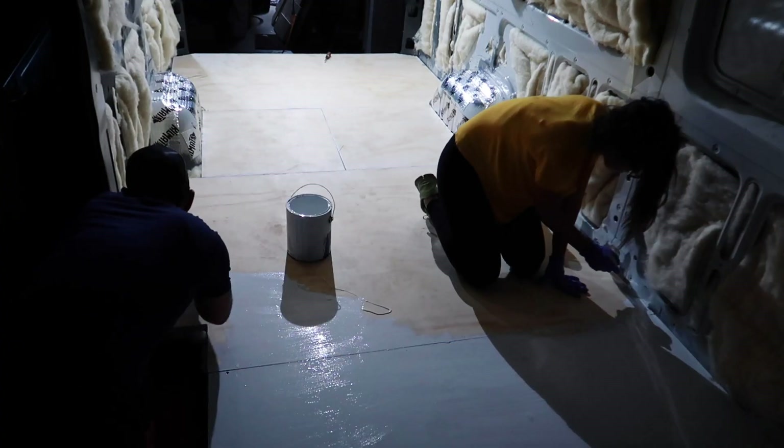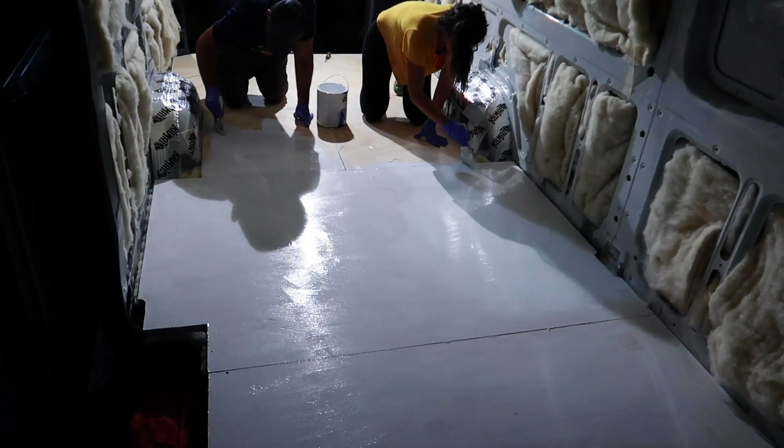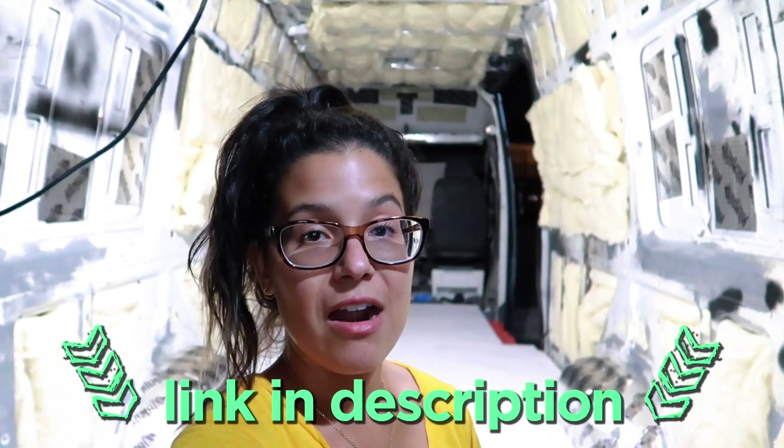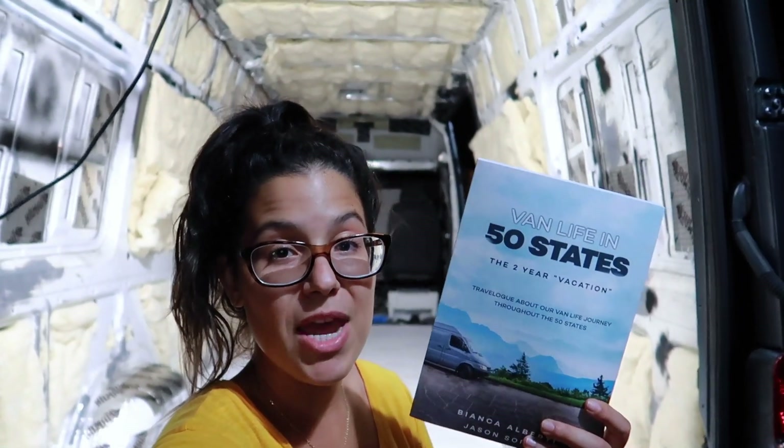We got the subfloor out in the light to get it painted and wrap this up. Alright guys, that's going to wrap it up for this episode of the 30-day van build. We got the insulation done, we got the subfloor done — it's already transforming like crazy. Links to everything we used will be in the description below. Check out Havelock Wool, subscribe and turn those notifications on — new build videos of the 30-day van build every single Sunday. Subscribe, share this video, and comment, and we'll pick somebody to receive a paperback copy of Van Life in 50 States.